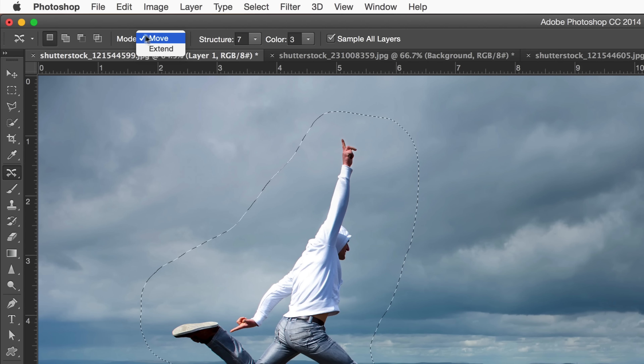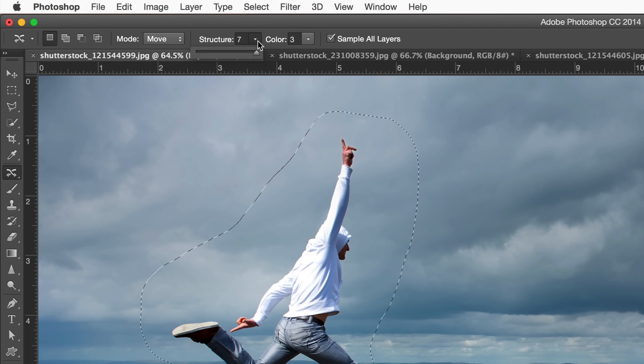Once your selection is complete, make sure that Move is selected on the options bar. Set the Structure fairly high, somewhere around 7, so your subject doesn't get mangled when you move it. Set the Color around 3 so the background blends a little bit, then make sure Sample All Layers is checked on and move your subject to its new location.